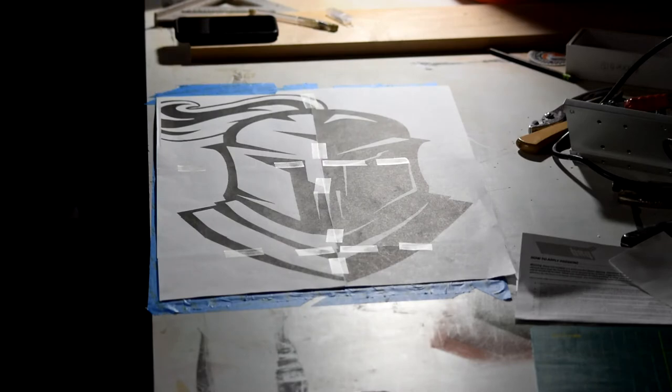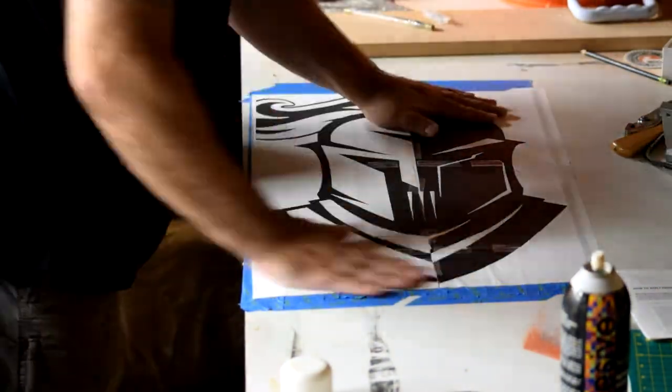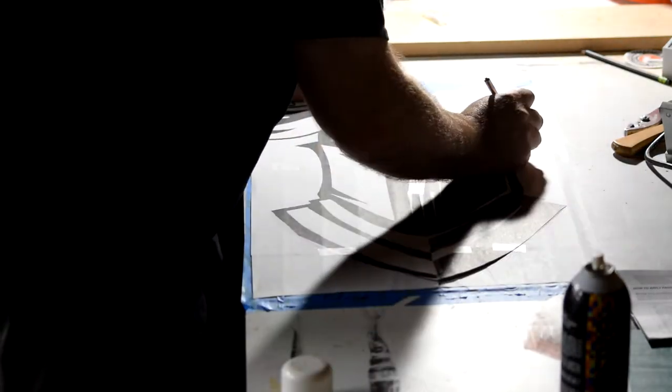Then I taped the template on top of the masking tape. Here's why I put the tape on top of the leather: I sprayed a little bit of spray adhesive on there so the template would stick, and I didn't want to have to clean the adhesive off the leather. Then I used a very sharp, brand-new X-Acto knife blade.